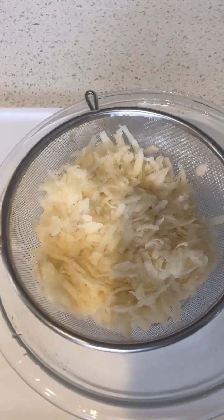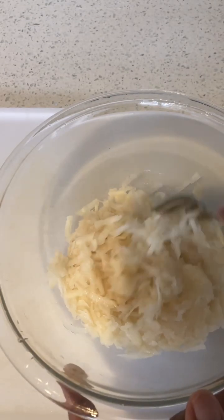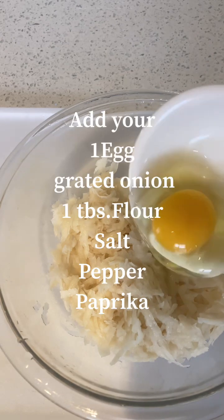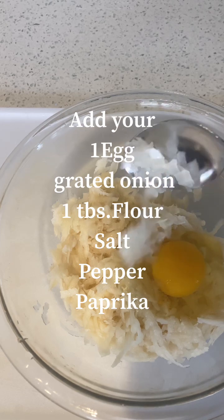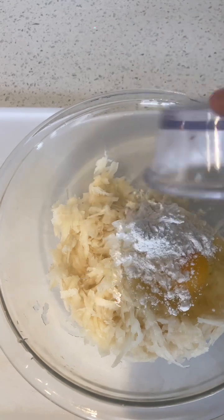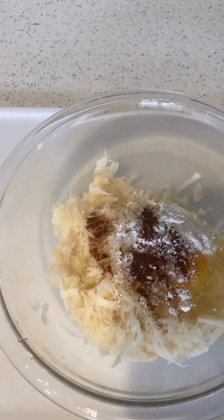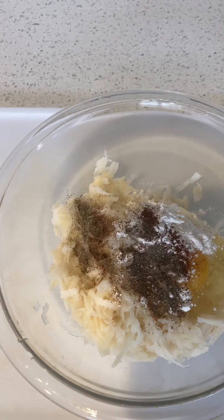Okay, so add your potatoes. Add your egg. Add some onion — I like onion. Add your flour. Okay, add some paprika, add some pepper, add some salt.